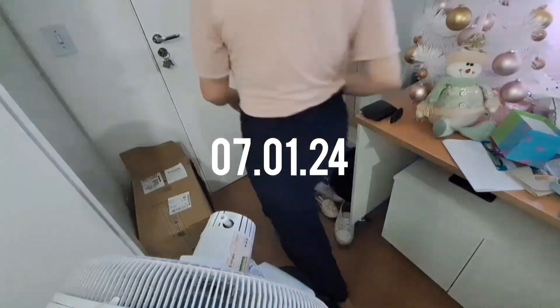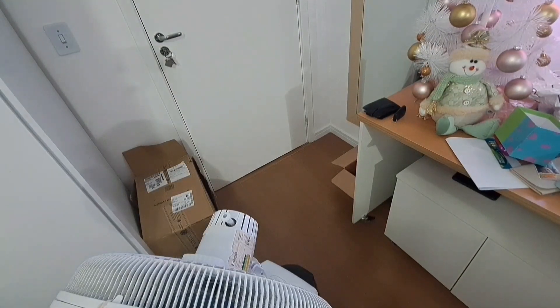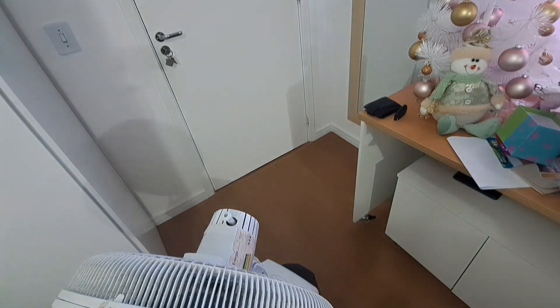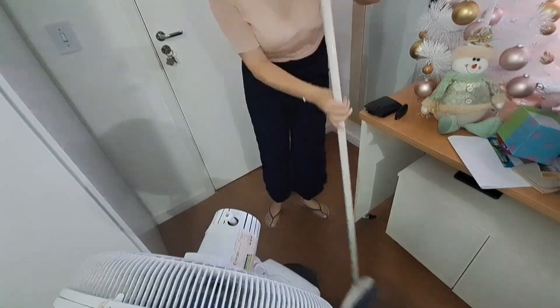Oi gente, tá começando mais um vídeo no canal. No vídeo de hoje, bora fazer uma faxina no lixão da mãe Lucinda? Gente, tava um lixão a minha casa.